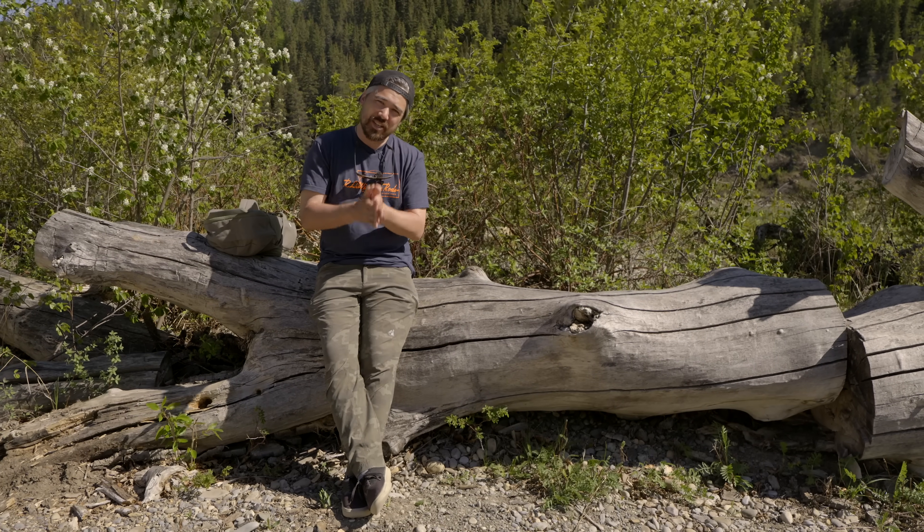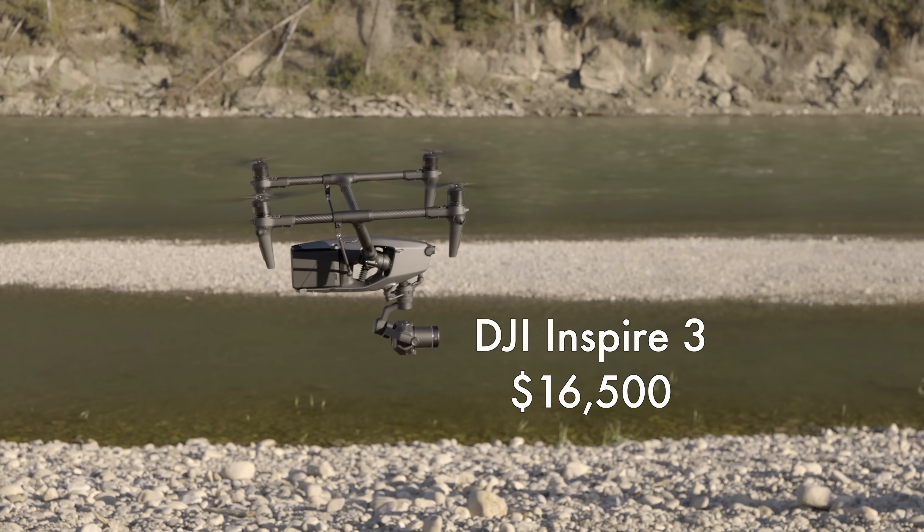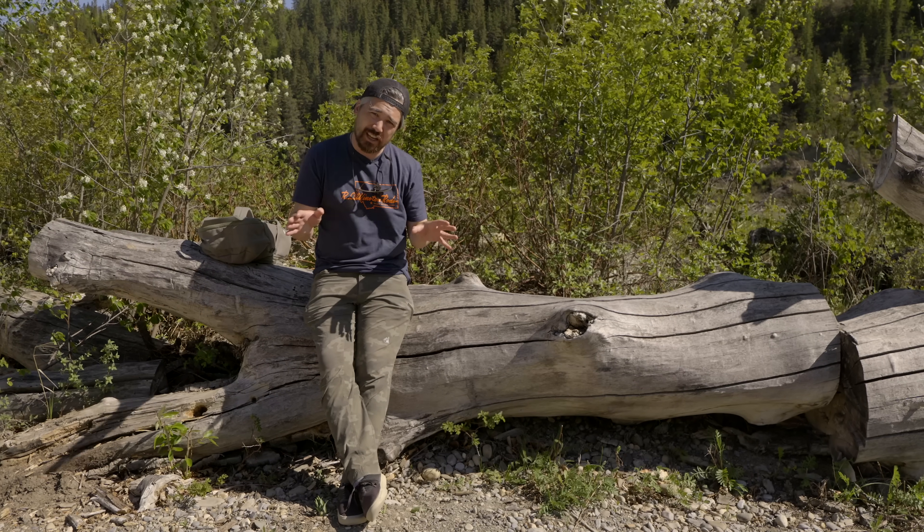Welcome back, PetaPixel pals. It's Chris Nichols here with PetaPixel, and today we are reviewing the brand new DJI Inspire 3. We have a full kit to play with.